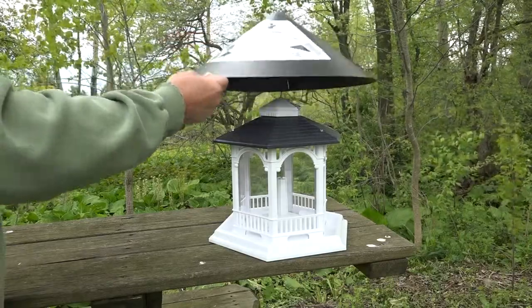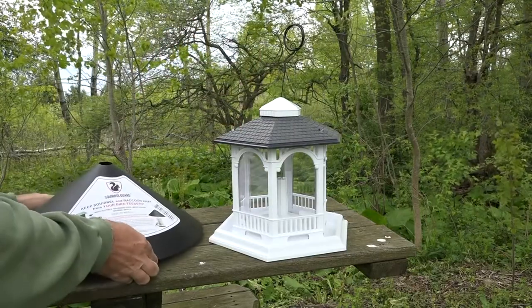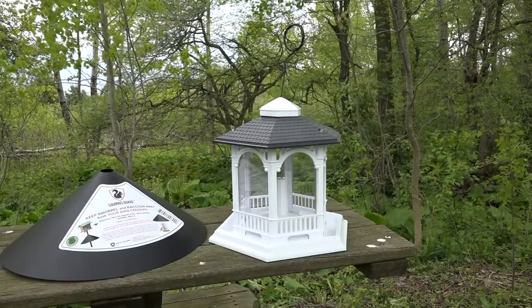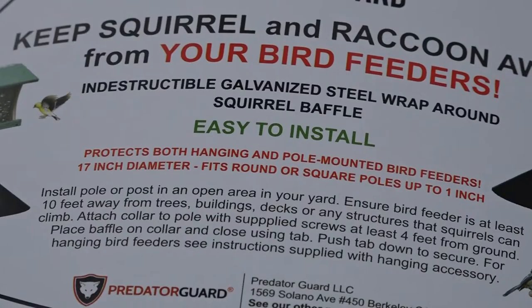This is what I'm adding to protect the feeder — both from the weather and from squirrels, and in my case raccoons that like to raid my feeders at night. This is the Squirrel Guard made by Predator Guard. You may have seen me use their other products like flashing lights in my apiary. This guard is 17 inches in diameter, so it's plenty large to completely protect the feeder.